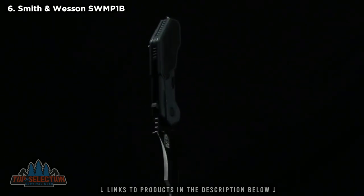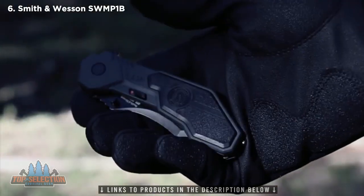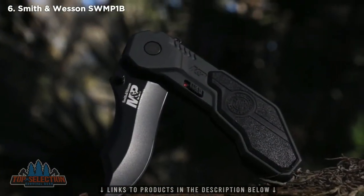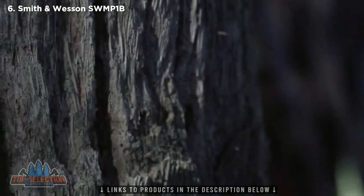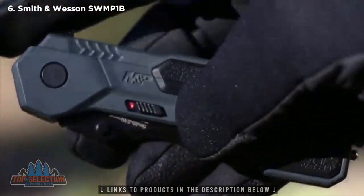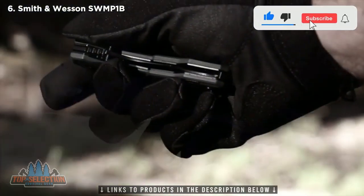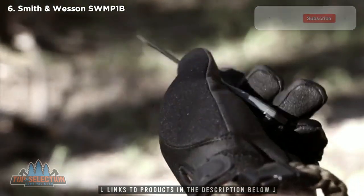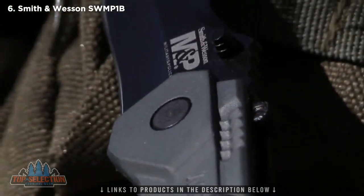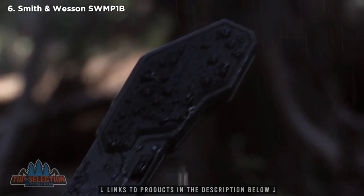This is the Smith & Wesson Military & Police SWMP-1B Assisted Opening Folding Knife. A lightweight, 4-ounce assisted opening knife that feels great in the hand. The everyday carry SWMP-1B sports an upswept pointed tip for aggressive penetration. Quickly deploy the 7.4 cm clipped point blade with the aid of our patented Magic Assisted Opening System — all that's required is to start the blade in motion using either the finger actuator or ambidextrous thumb knobs. The red dot indicator on the sliding safety confirms the blade is ready for immediate deployment. Black 4034 stainless blade steel combines with a black aluminum handle for both resistance to corrosion and stealth.